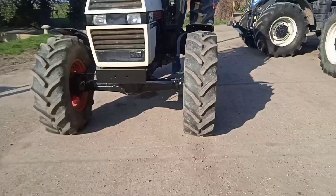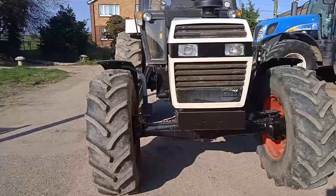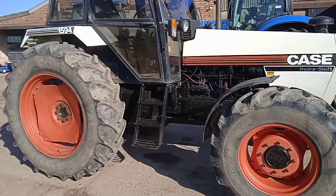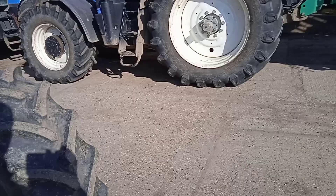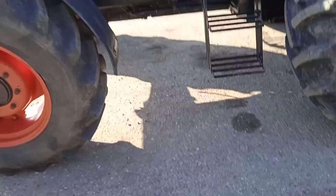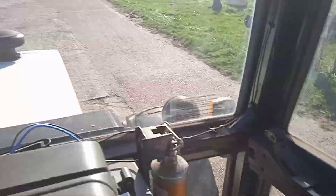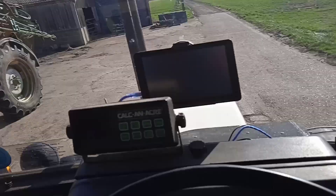Right, well I just thought I'd show this — it's finished, it's all back together. Cabs all on, so we'll just take it for a quick spin. I'm going to put something on it soon — I was going to put a flail mower on it — but I'll just spin it out the road and give a quick demo.